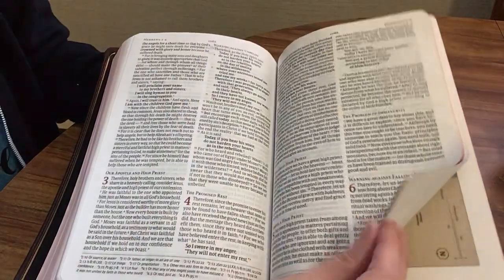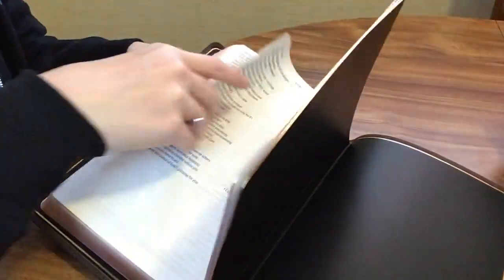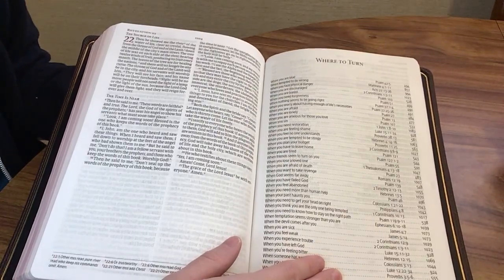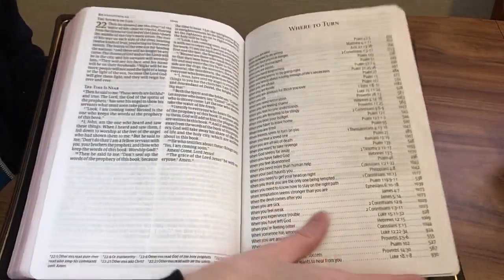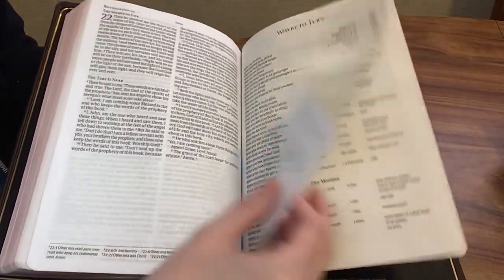Let's go ahead to the end of the Bible here near Revelation. At the end of the Bible you're going to have a 'where to turn' section. It gives you a scenario like when you're blue, when you're tempted to do wrong, when you face physical danger, when you're discouraged — and then it gives you the scripture reference and the page number to find it on. That makes it easy to do a topical study, or if you're feeling a certain emotion and want some scripture to help you through that, it's a great reference tool.